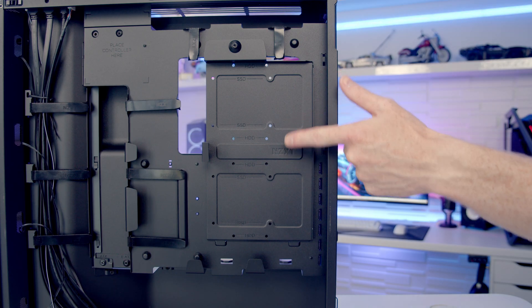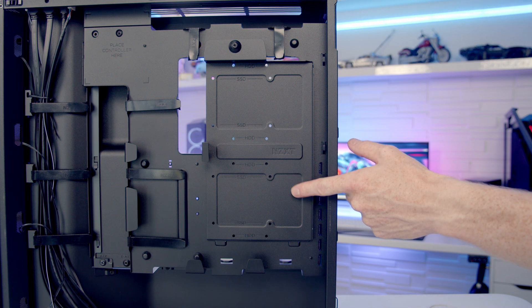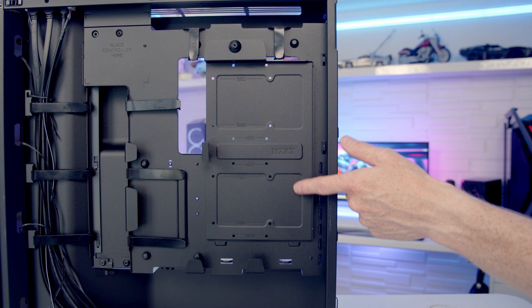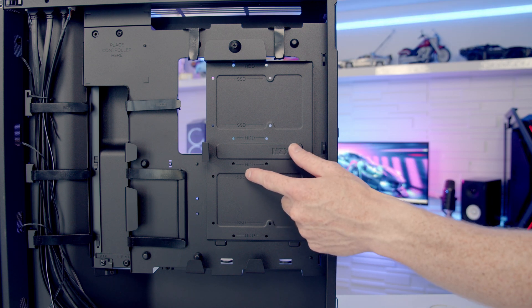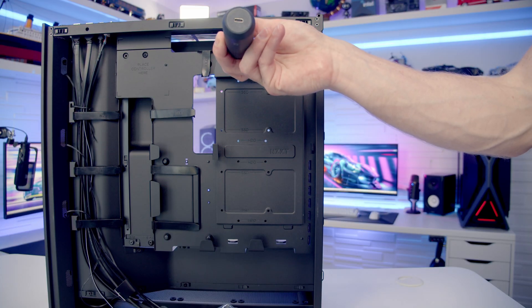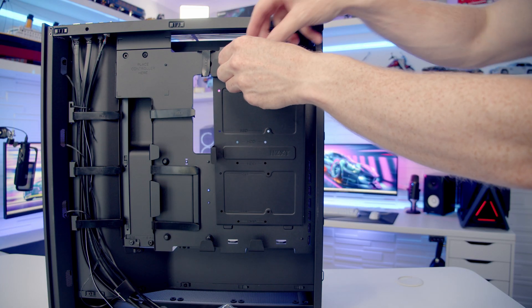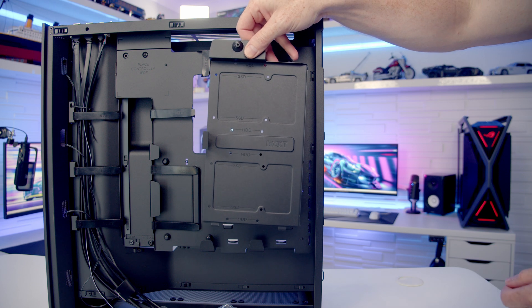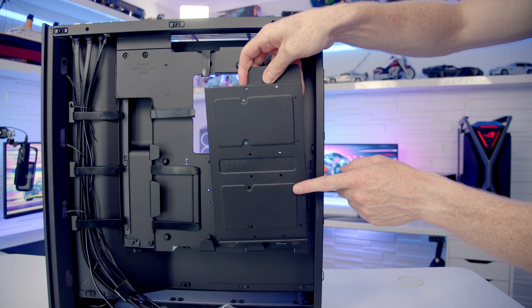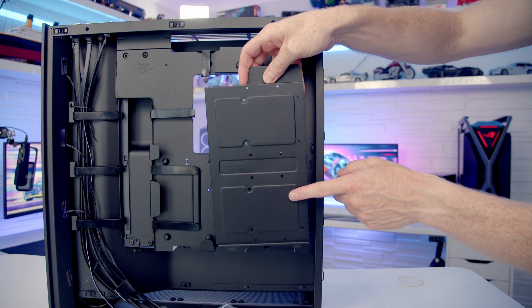For drive mounting there's a bracket behind the motherboard where you can mount either two 2.5-inch or two 3.5-inch drives, with screw holes labelled HDD or SSD. To remove the bracket, loosen the captive screw at the top, then tilt it out and lift up. Simply set your drives in place, turn it around, and secure them from the back using screws from the accessory box.